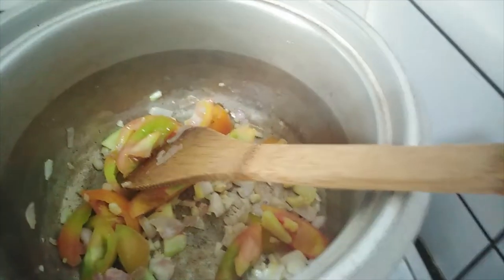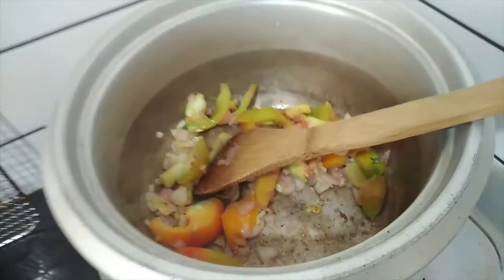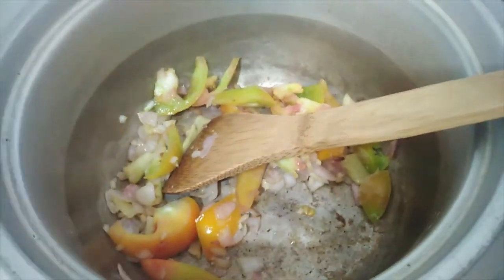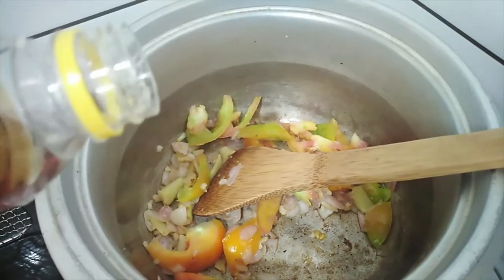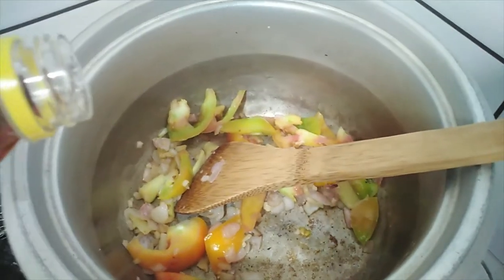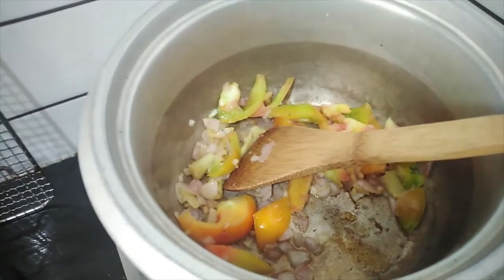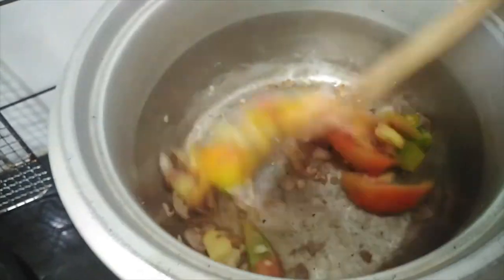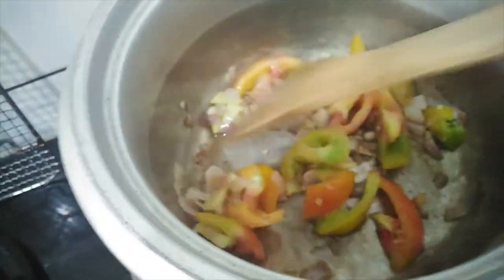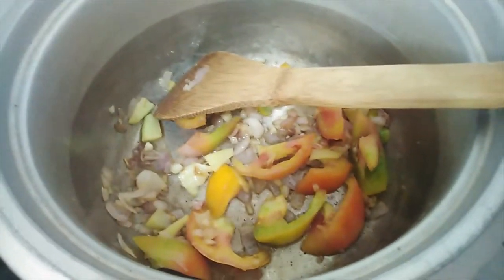Let's sauté that, then add fish sauce (patis) — I can't pour patis straight. Just a little so it won't get too salty. Okay, let's sauté that. Keep sautéing until the tomatoes are cooked, because we'll add the other ingredients after.